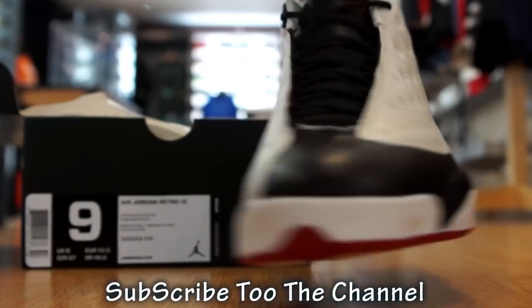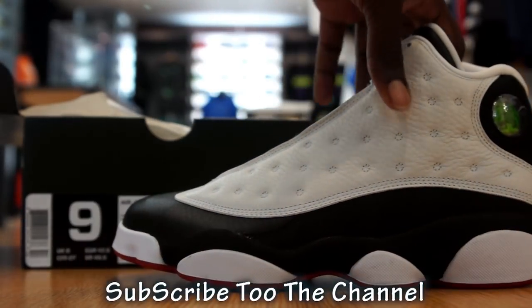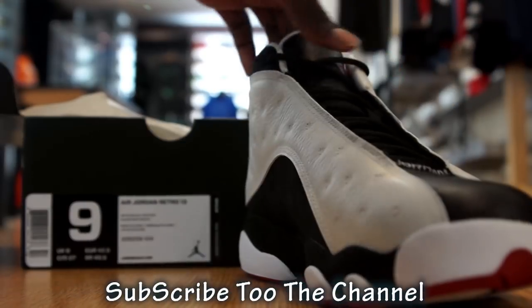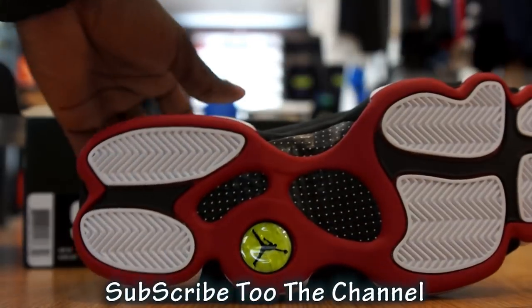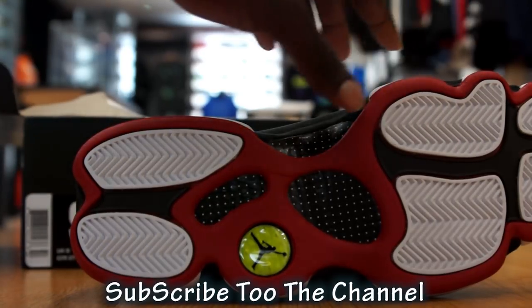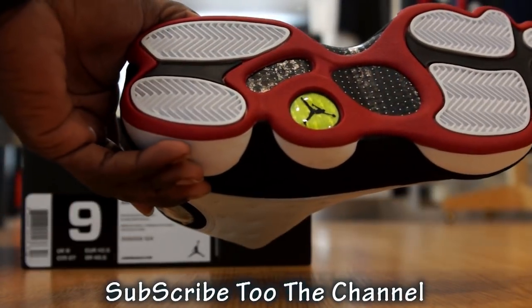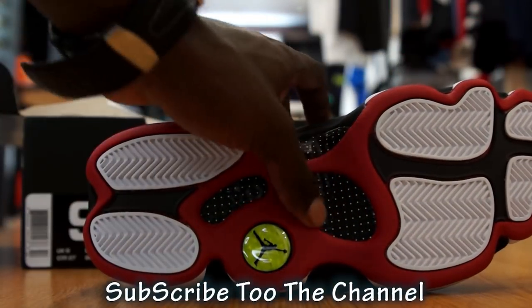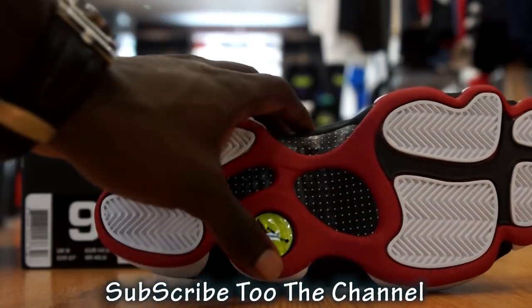March 16th. Check out that midsole. Out of soul, as you can see, you got the red. Got the carbon fiber here. We got the Jumpman logo.